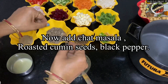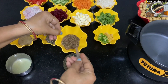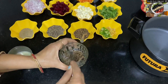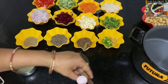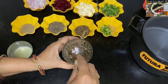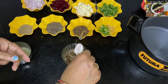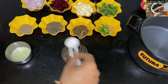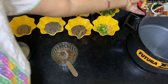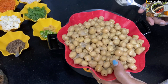Now add chaat masala, roasted cumin seeds, and black pepper to it and mix it. Now add 1 tablespoon of salt to the dressing. Our dressing is now ready.